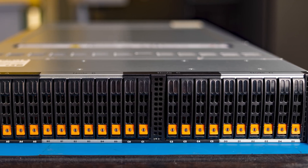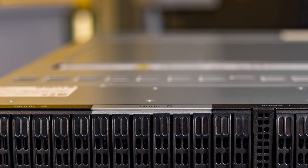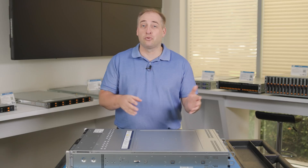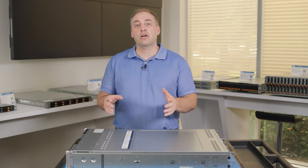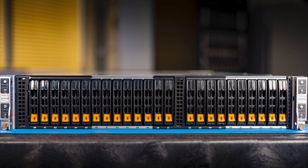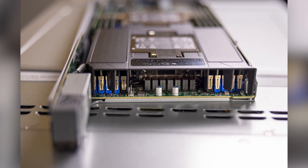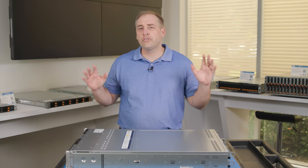Looking at the front of the system, you'll see there are a total of 24 U.2 — two-and-a-half-inch — drive bays, partitioned into four sections. On the top of the chassis we have Node A, B, C, and D — four nodes — so each node gets six drives; six times four gives us our 24 drives. There are little air slats through the system, so not all 24 drives are spaced perfectly evenly. The reason is that the processors run so warm they need a little extra airflow — air that's not obstructed by drives — to reach the back of the system and cool the processors.